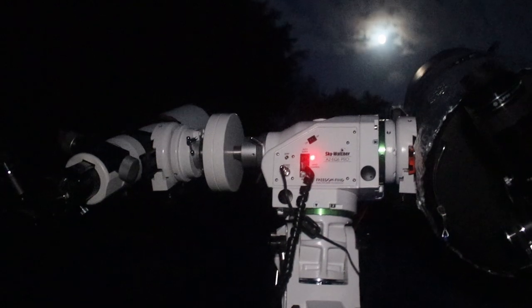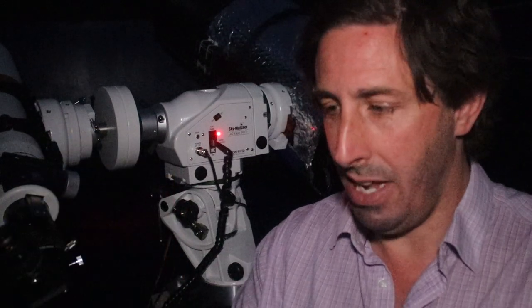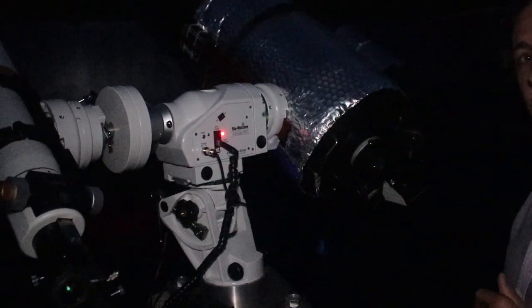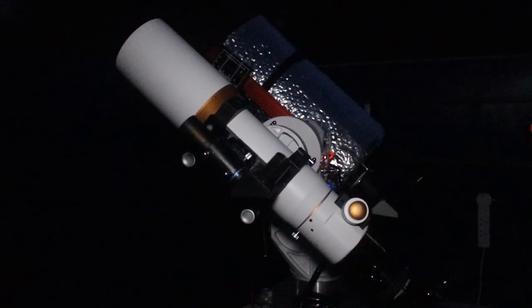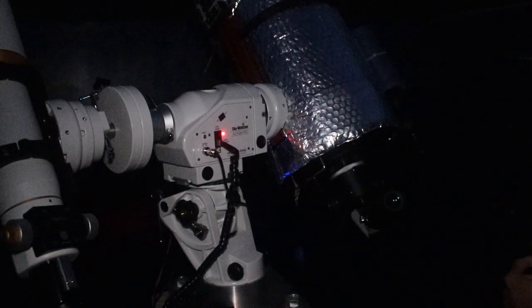We're outside now. It's a beautiful summer's evening — as you can see by the sky behind me it's still not properly dark, but there's a beautiful view of the moon. What I'm going to do now is a go-to to Arcturus, which is the nearest bright star overhead, just to show you how quiet the motors are. I just can't believe how quiet that is. Absolutely wonderful, especially in the small hours when I'm not going to be waking up the family or disturbing the neighbours.